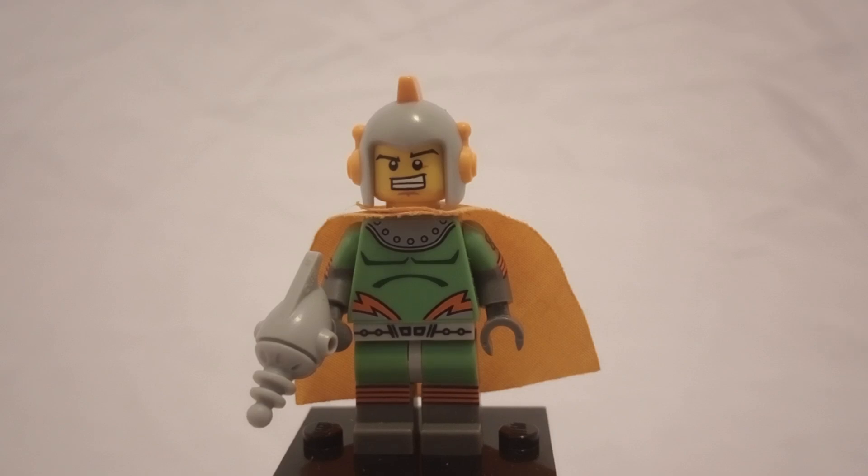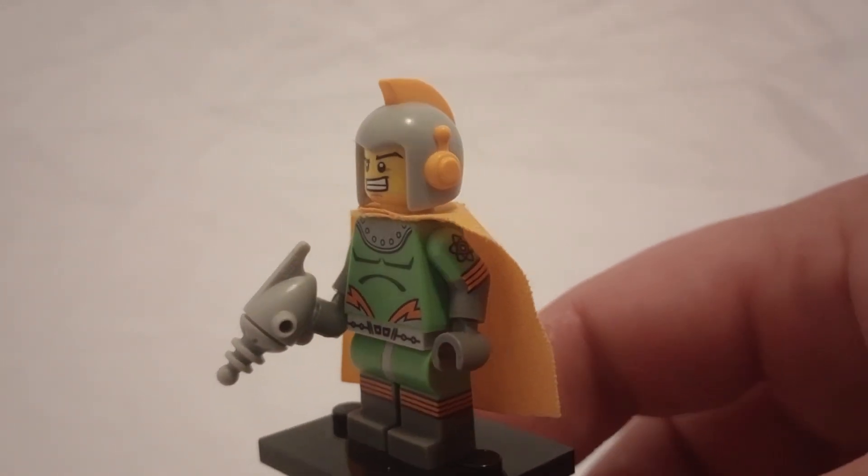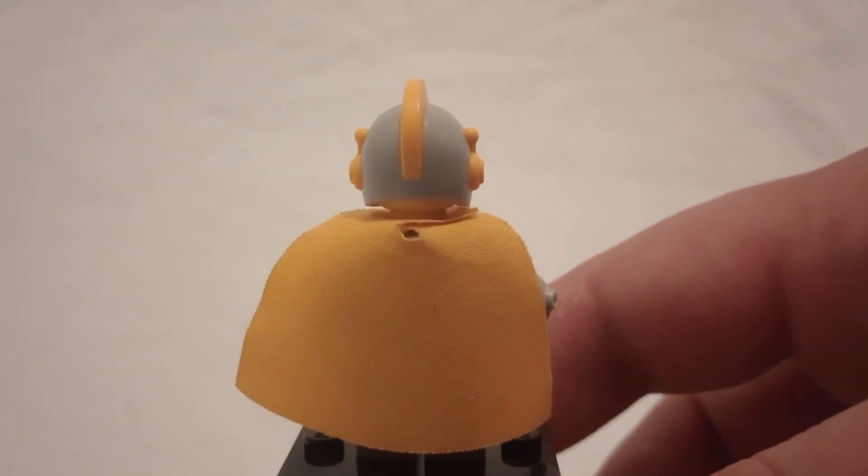Hello everyone, Bertitian here and today I'm looking at the LEGO Minifigure Series 17 Retro Space Hero. I do really like this minifigure because I love the kind of Adam Punk style of the future sci-fi stuff.